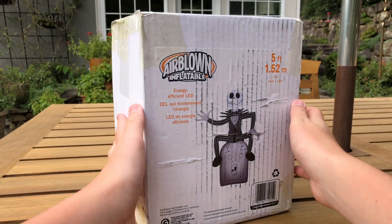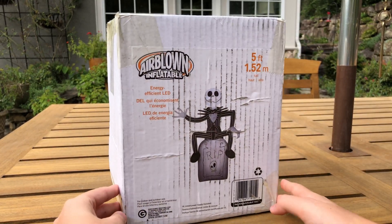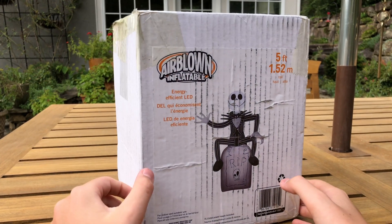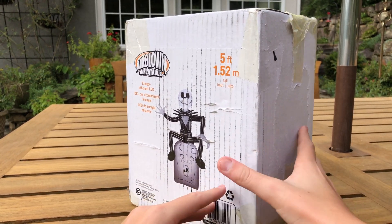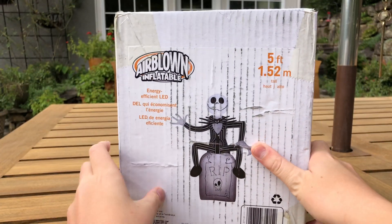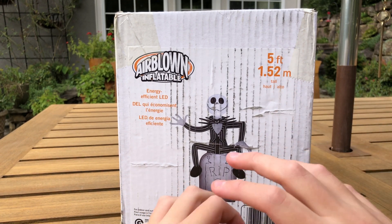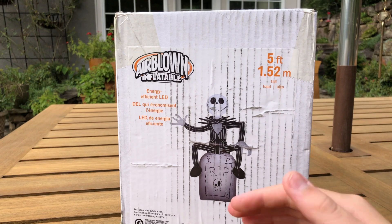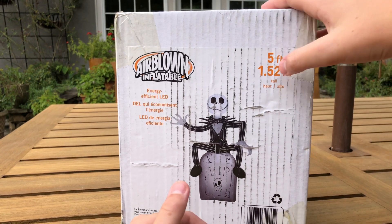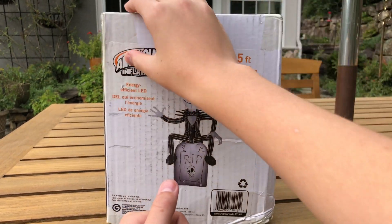It comes in the typical white packaging — no NBC box art, which is definitely disappointing because you can never get enough of that NBC box art. It says 2020 Jimmy Industries, but it's not a 2020 design. At the time of making this video I don't know what year this released, so I'll put it in the description in case you're curious. Nothing really too special about the box.